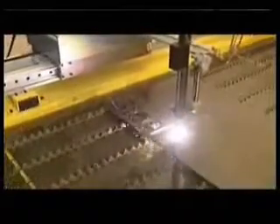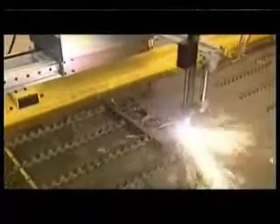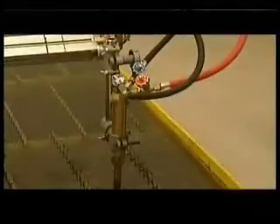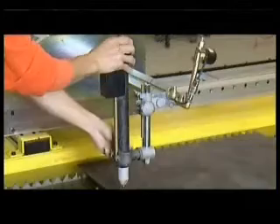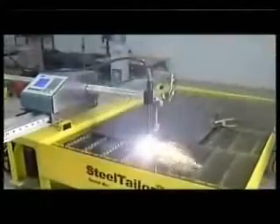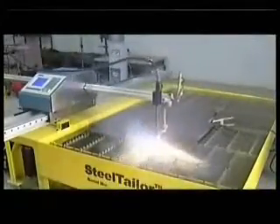Steel Tailor is a portable CNC cutting machine. It can cut any complex profiles as a large size CNC cutting machine. It supports both flame torch and plasma cutters. Steel Tailor can be easily moved from place to place — it does not require a fixed place. It is as portable as a trolley line cutter.